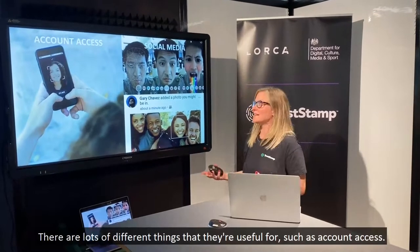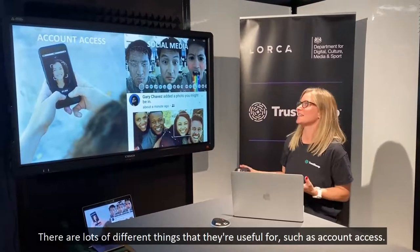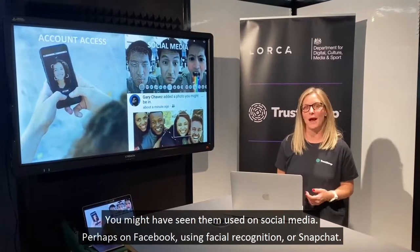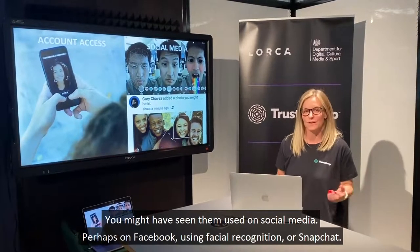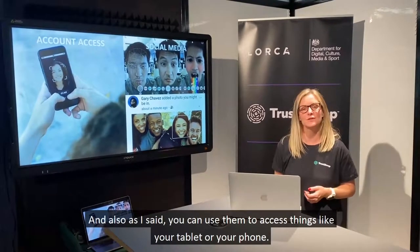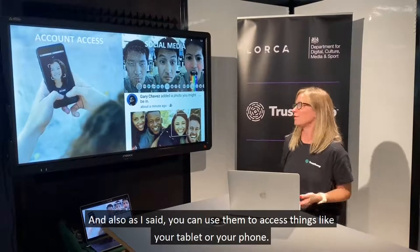There are lots of different things they're useful for, such as account access. You might have seen them used on social media — perhaps on Facebook using facial recognition, or Snapchat. You can also use them to access things like your tablet or your phone.